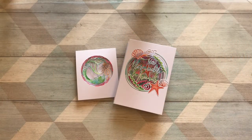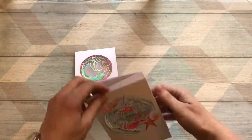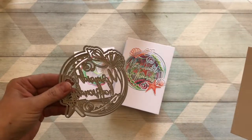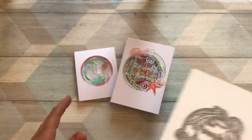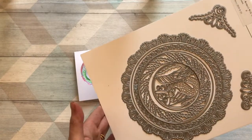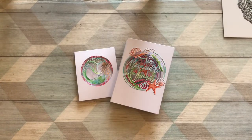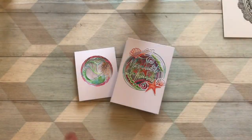Hi there, it's Keren Baker with a tutorial using the new beautiful Mermaid range. I'm going to show you today how to create this concertina card. I'm going through it using this die here, which is the Mermaid To Be Friends Sentiment die. I'm also using elements from both of the larger concentric circle sets, which are the Mermaid With Love Oceana and the Mermaid With Love Marina set. So let's get started.